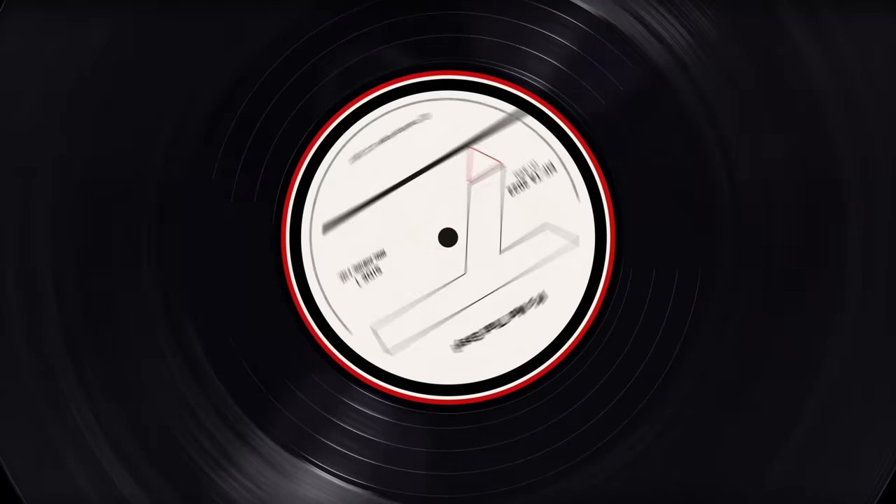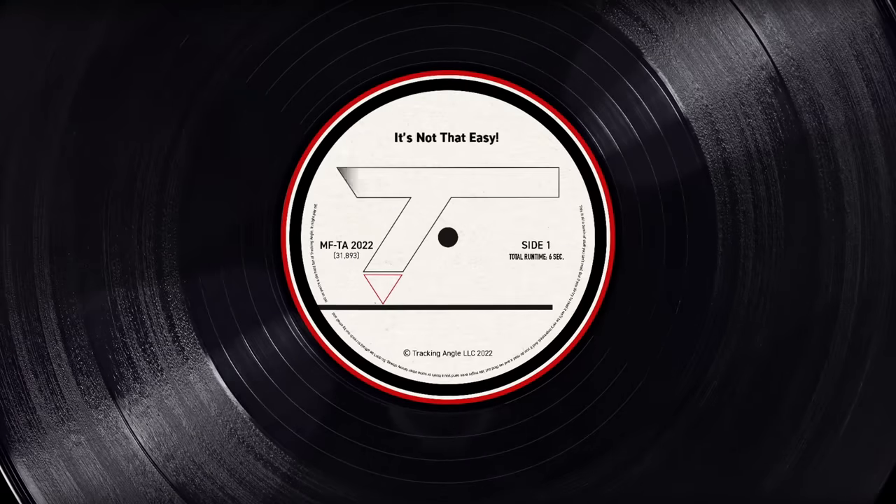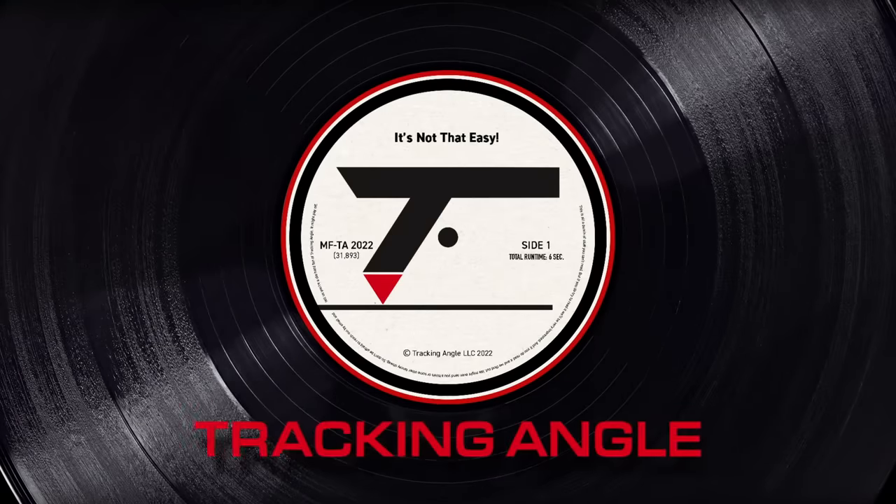Don't try to sneak into your room like that. I know what you've got behind your back — records, more records. So there it is, the Rega Naya turntable.